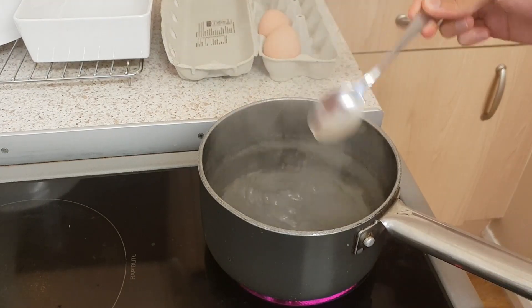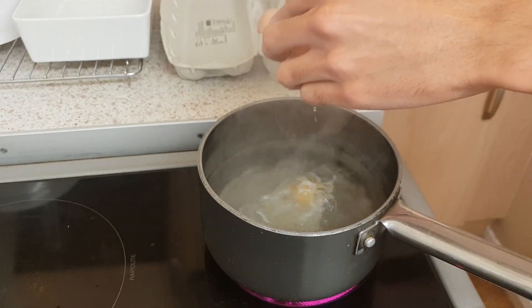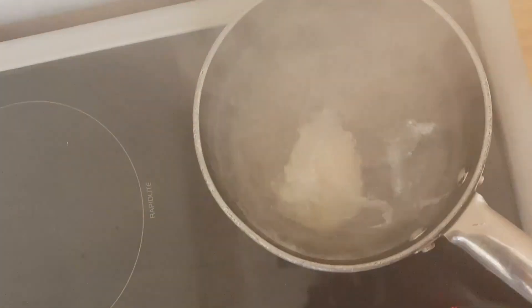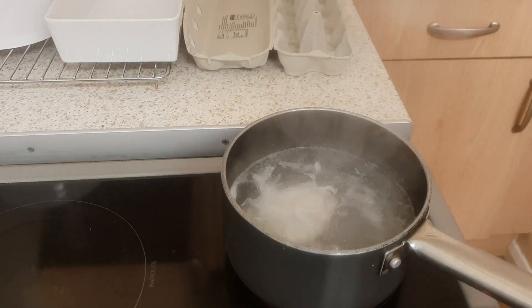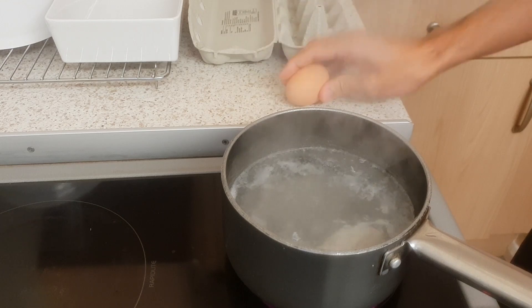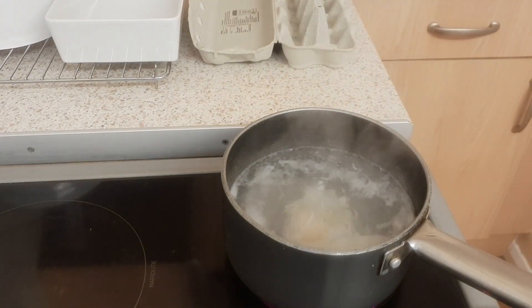Stir that - as you can see the water is spinning around. Crack the egg on the side, egg in - ow, my hands are burning! That's not bad, not bad. And because I'm going to eat the protein - the gains - I'm going to do another one. Unlucky to the rest of the people in my house because there are no eggs left. We're not going to stir this one because it will just ruin it - pop that in there. Nice bit of free-range egg.